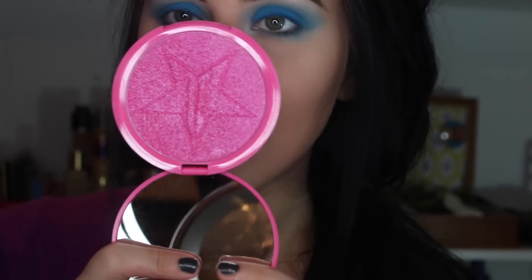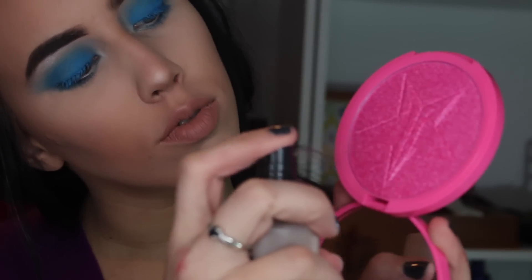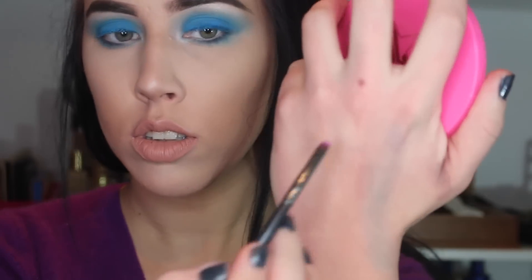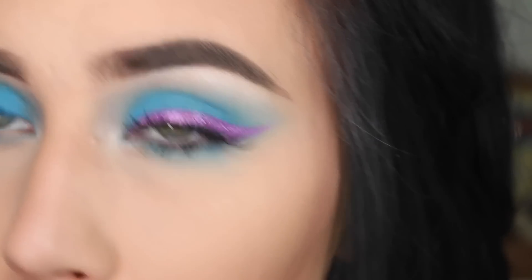Hi guys, so I look insane right now, but I'm demoing Jeffree Star Cosmetics Regina George. I'm actually just going to spray my setting spray directly into the pan — probably not the best method, but that's how we're doing it. And this is how it swatches, wet and blurry.